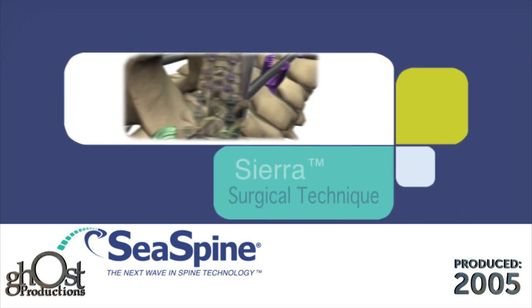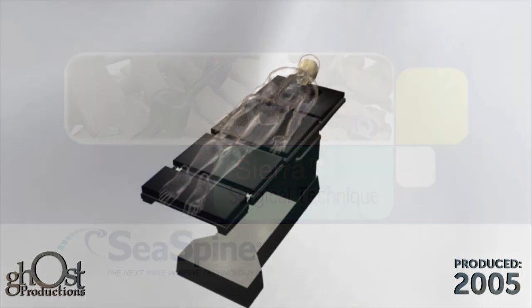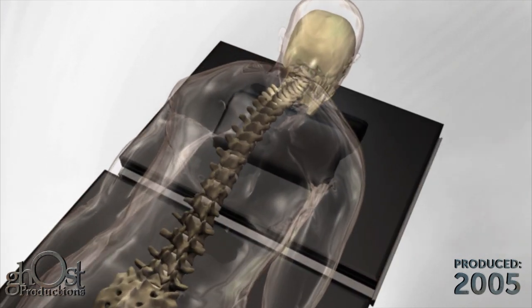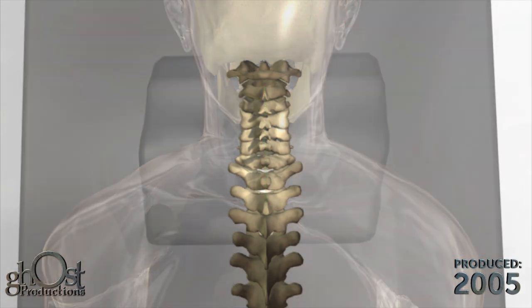The Sierra Occipito-Cervico-Thoracic System is designed to facilitate reconstruction of the posterior cervical and upper thoracic spine. The patient should be placed in the prone position. A midline incision is made and dissection is completed down to the appropriate vertebrae.